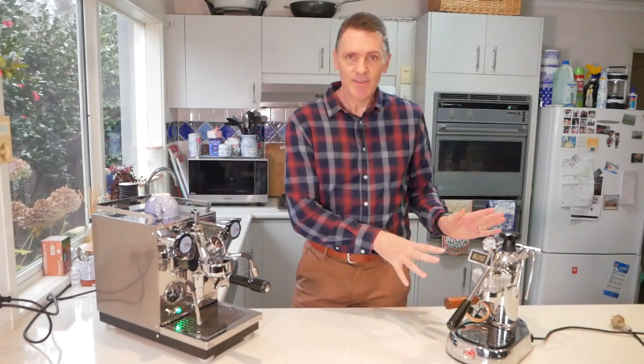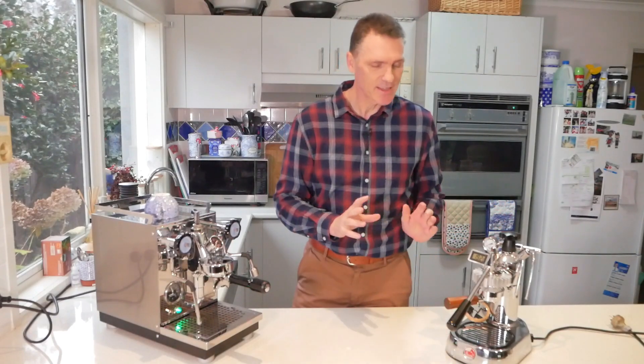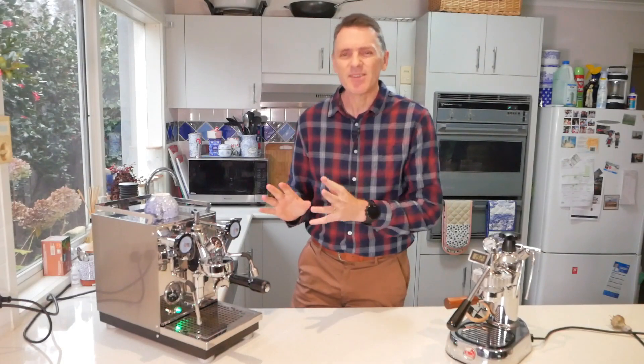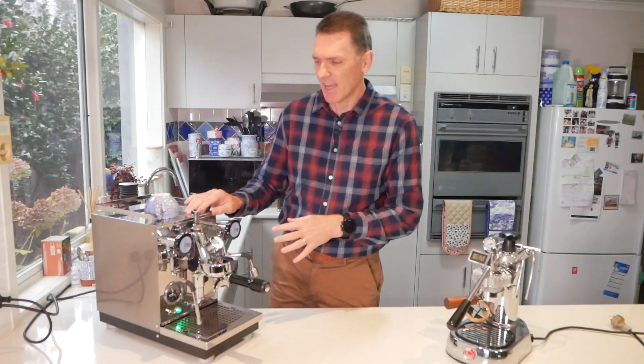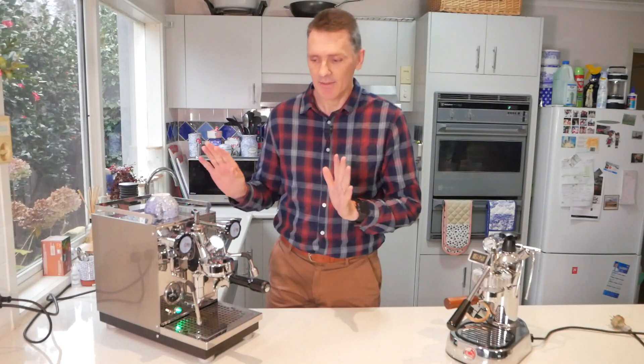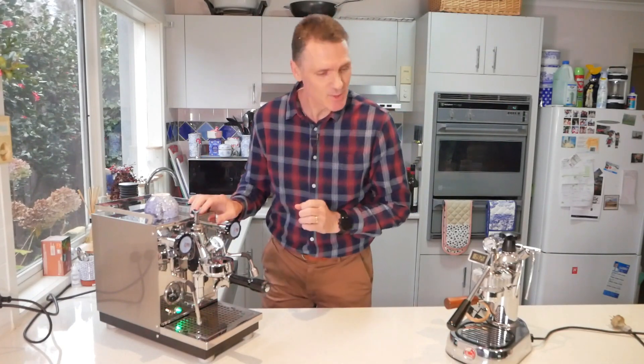Even though I love my La Pavoni Europicola, there were a few things that were slightly annoying me and I happened to look online and I saw a second-hand machine. The price was too good, and in a moment of weakness I went and bought it.